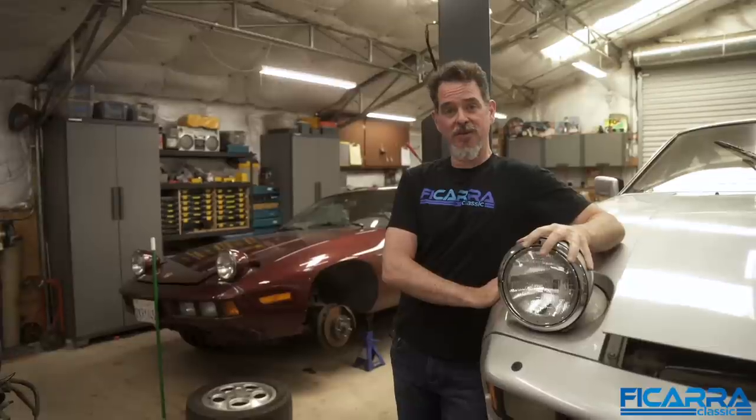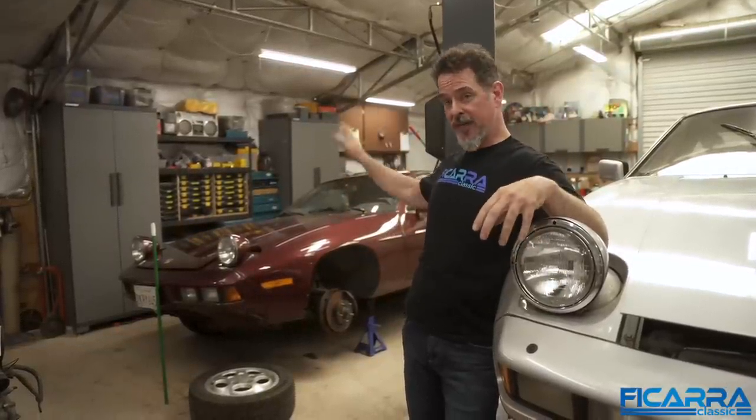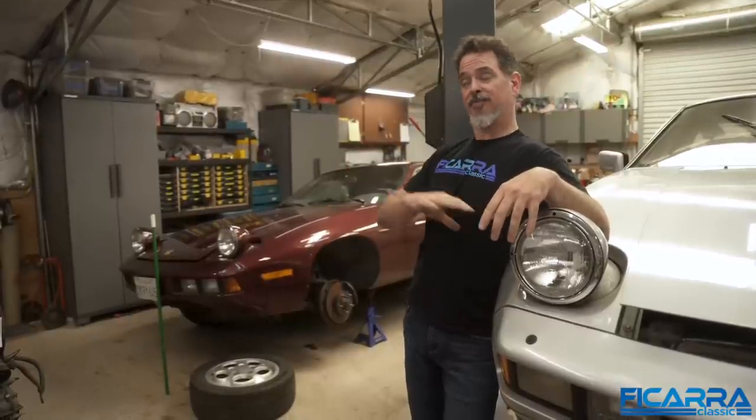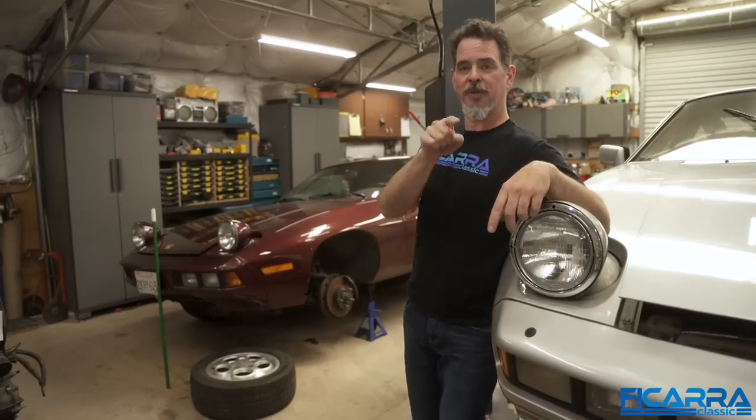I've got my '78 dream car here, the Euro car, and we've got the Devic car inside. The first step is we're gonna switch all the Devic stuff onto my car and then my stuff back on that so we can roll it out and sell it at some point. So let's take a look at the first thing we did — and by 'we' I mean Matt.